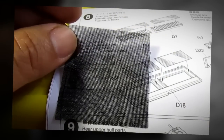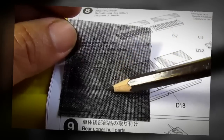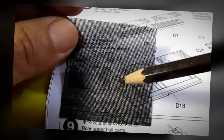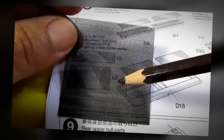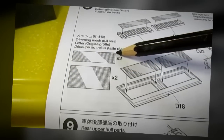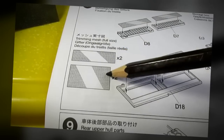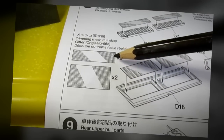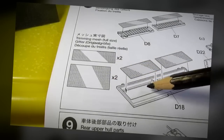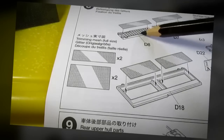I want to talk to you about the supplied fabric mesh that Tamiya has included in the kit. This represents a metal grate that you're supposed to glue on to the model. In the instructions, Tamiya has given you two templates of the exact size and they ask you to use a pair of scissors and cut four pieces according to this template and then glue it on to the metal grates for the model kit right over here and the other one right over here.